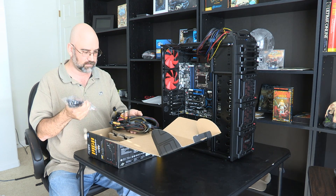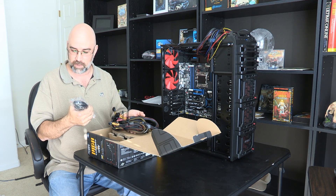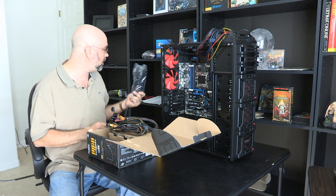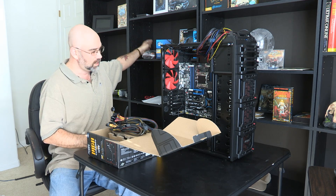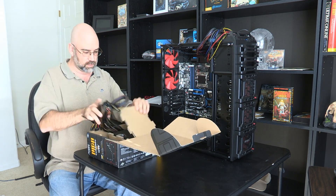I think that with as much power as it's going to be drawing, I'm going to have to check my UPS's to make sure they'll provide enough power to this thing. This thing could be a monster with this power supply.